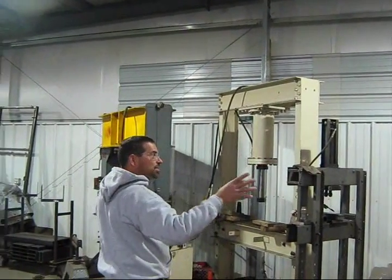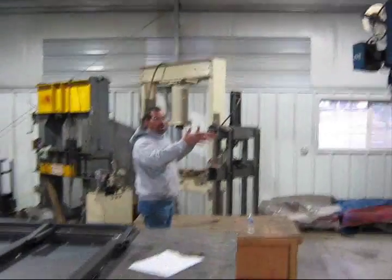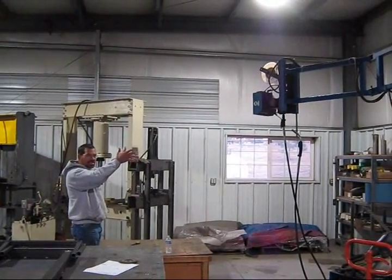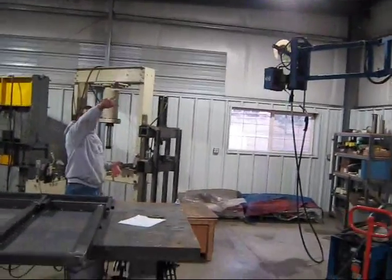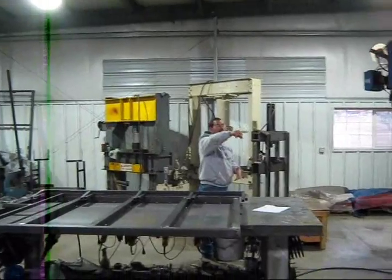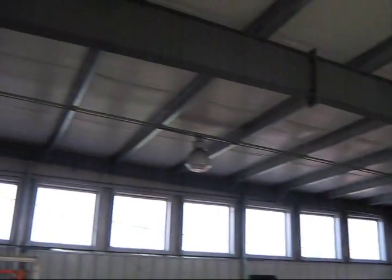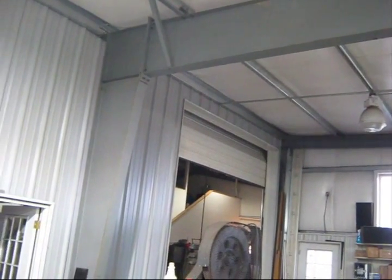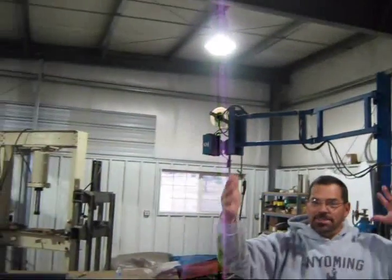Once you get this bay up and cross braced, this becomes a pretty stable section of the building. Then you set this next beam — this one right here. Once you tie it together with the wall girts and the roof purlins, this beam is tied to the first bay structure and it's pretty stable.